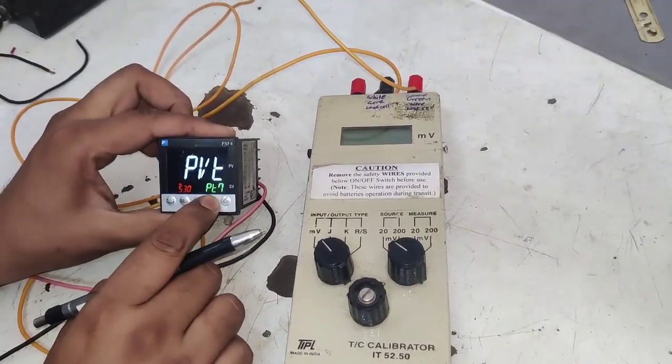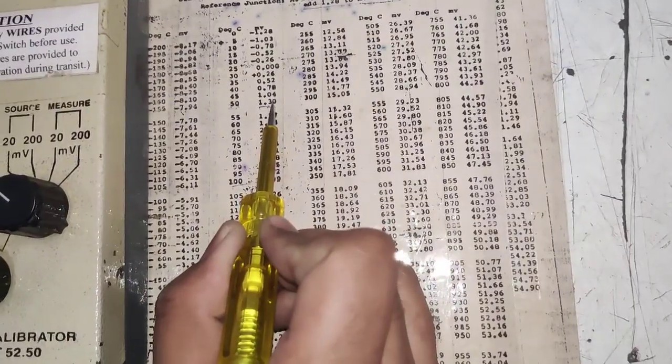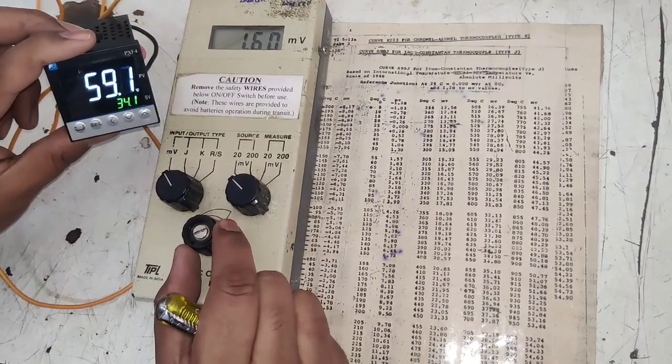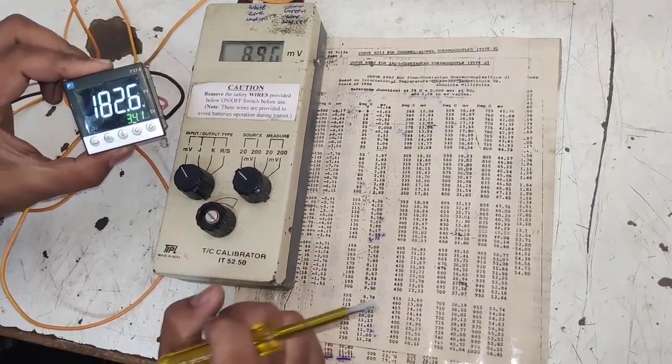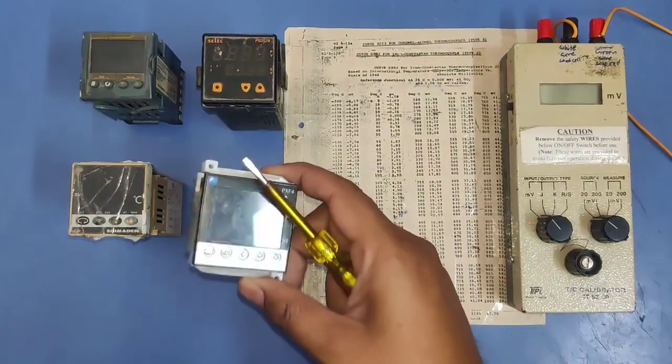In this video we are going to learn how to calibrate a temperature controller and identify whether a temperature controller reading is okay or effective. Let's start the video and first see which devices are required for temperature controller calibration.